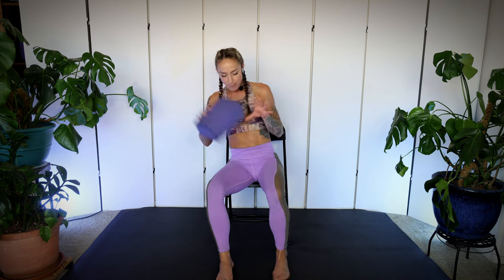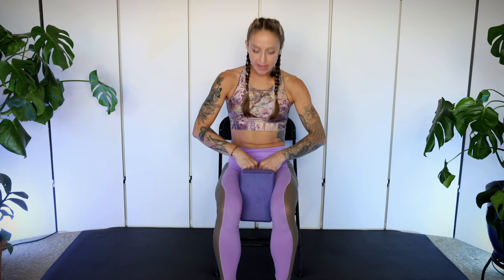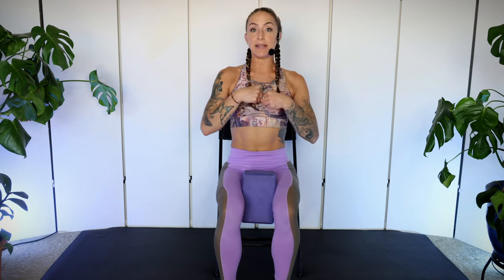Sitting up nice and tall, let's go ahead and grab our yoga block or our pillow, and we're going to hug it between the thighs. The reason we're doing this is to give our inner thighs a job. When our inner thighs are hugging together, it actually creates this connection to a center line — inner thighs connected to the deep pelvic floor muscles, which is really the bottom of our core, which helps us draw in our lower belly, kind of like a zipper up through the belly button, zipping us up. That's why I like to use this adductor squeeze or inner thigh squeeze.